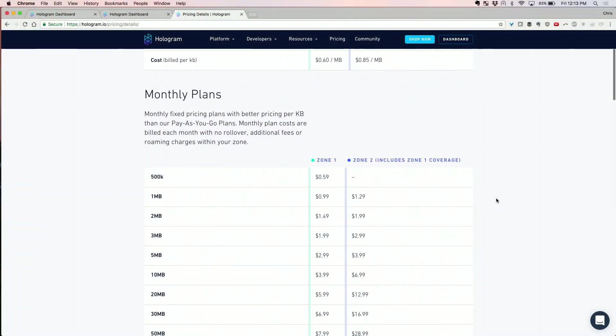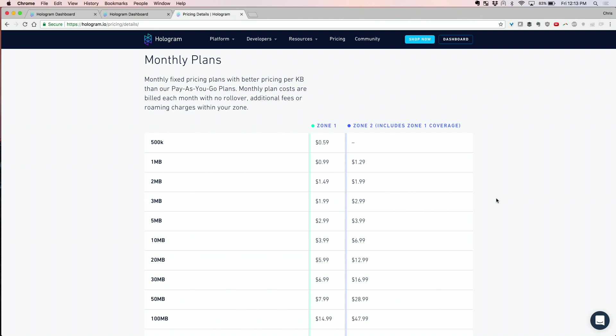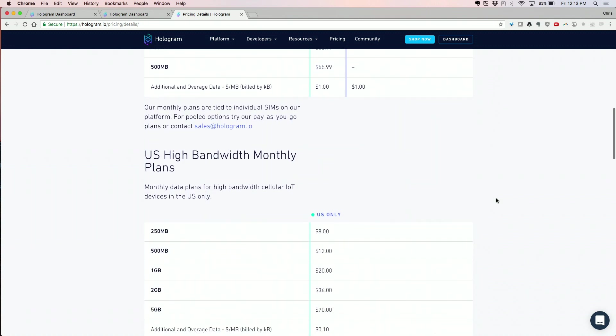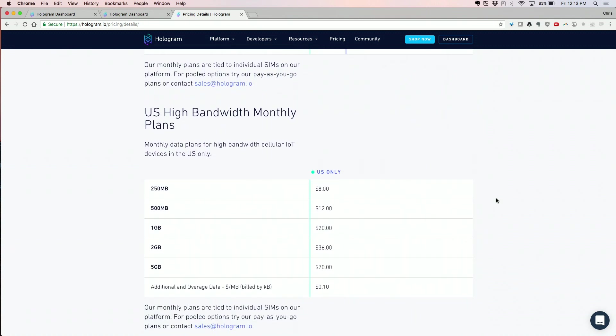Because we're talking about the CradlePoint router, you could put a lot of data through it, so it's probably more likely people would go with monthly on this. With monthly, you prepay for a certain amount of data and get better rates. There's also a prepaid option for high bandwidth in the US on the T-Mobile network — attractive data rates for things like kiosks. If you're testing for the first time, use a high bandwidth plan so you can use tons of data and not lose your shirt.